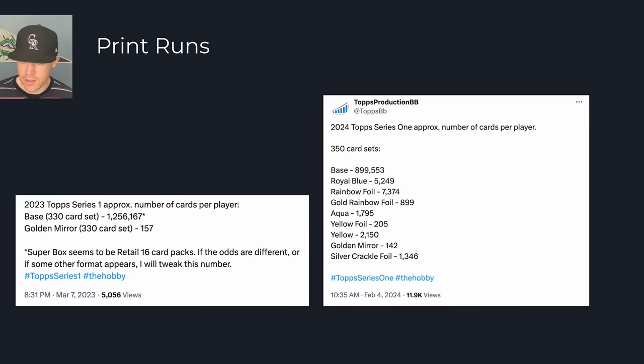Print runs are down. Looking at Topps Production Baseball on Twitter, there are about 900,000 of each base card. Last year we were at 1.256 million, so we're down quite a bit year over year. I think that makes sense with demand for baseball cards dropping a little bit. We're seeing print runs drop to actually match demand instead of just printing and printing, which will make these a little better and not quite as overprinted.